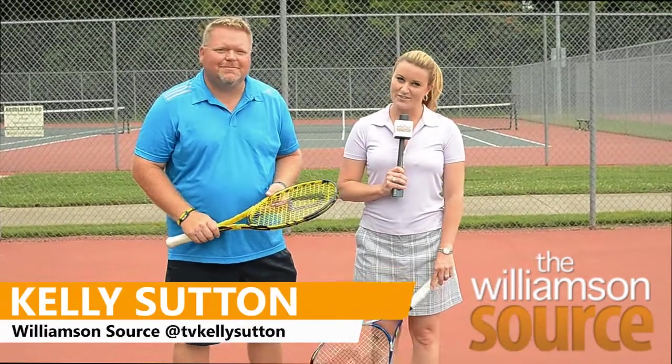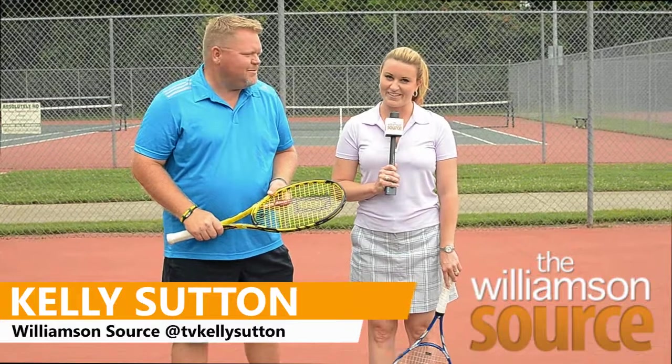Whether you are a tennis pro or a novice, you could always use a little work on your serve. Hey everybody, it's Kelly Sutton. I'm coming to you from Crockett Park along with USPTA Elite Professional Bill Riddle with our Tennis Tip of the Week.